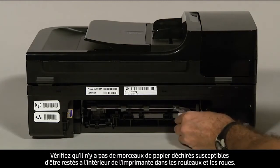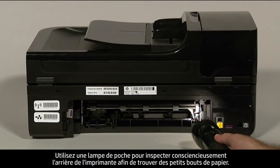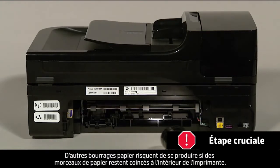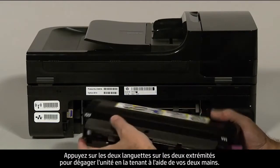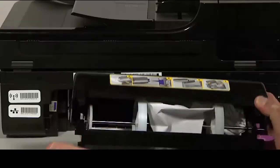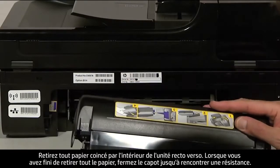Check the rollers and wheels for torn pieces of paper that might remain inside the printer. Use a flashlight to thoroughly search the rear of the printer to find all small scraps. If any torn pieces remain, more paper jams are likely to occur. If you have a duplexer, check inside it for jams by pushing down on the two tabs on both ends to unlatch it. Remove any jammed paper, then close the cover until it snaps shut.